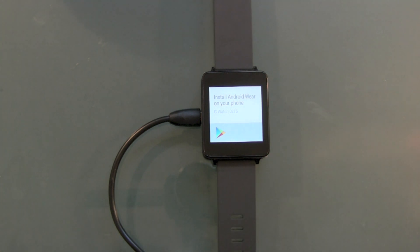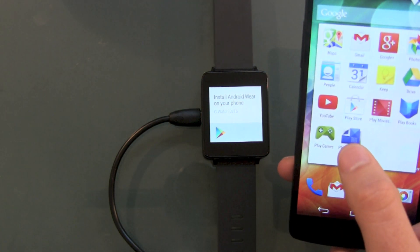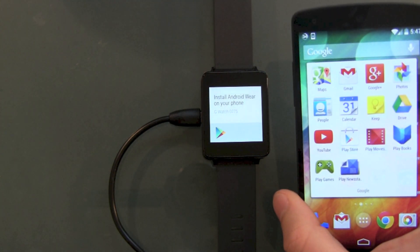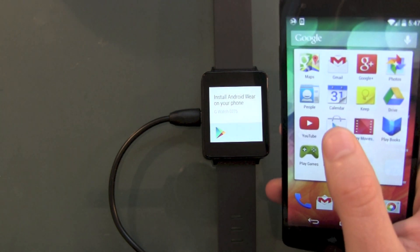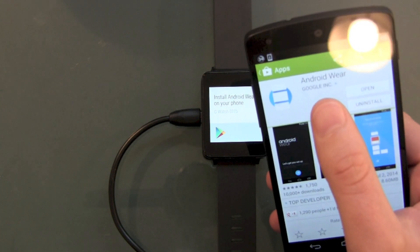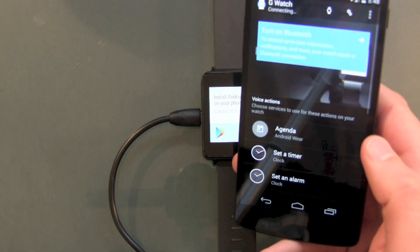Install Android Wear on your phone. Take your device you want to connect with — make sure it's an Android 4.3 device at least. Head over to the Play Store and search for Android Wear. I've already done this and now we open up the app.